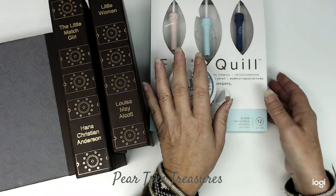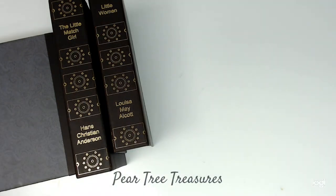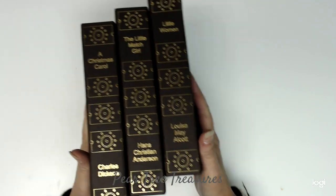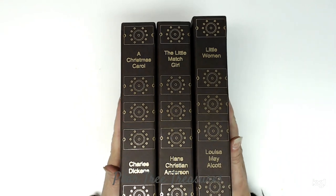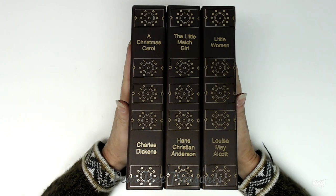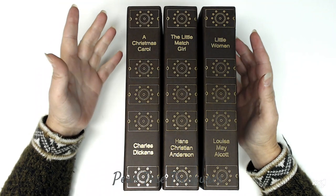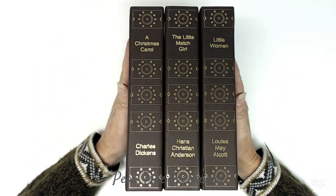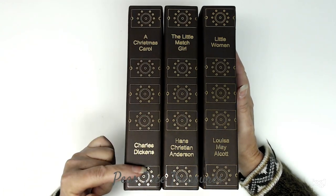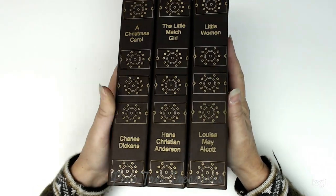Without further ado, I'm going to show you what I have here. This week was the Stack It Collab book stack. What I did — I can't wait to see what all the other ladies did — I made these going with the Christmas theme, it's November, but you can apply this to any time of year. You just change the spine on the book.